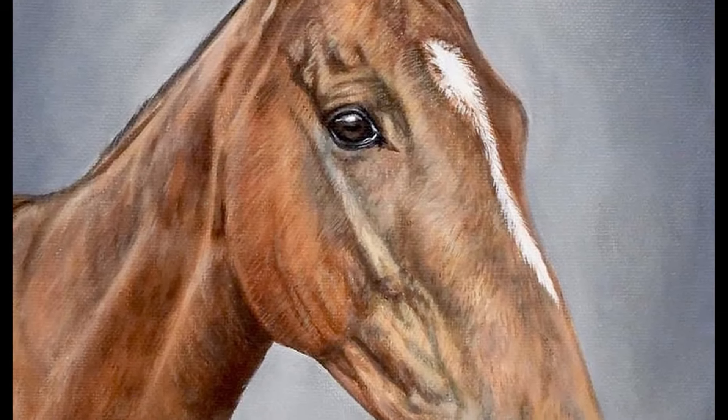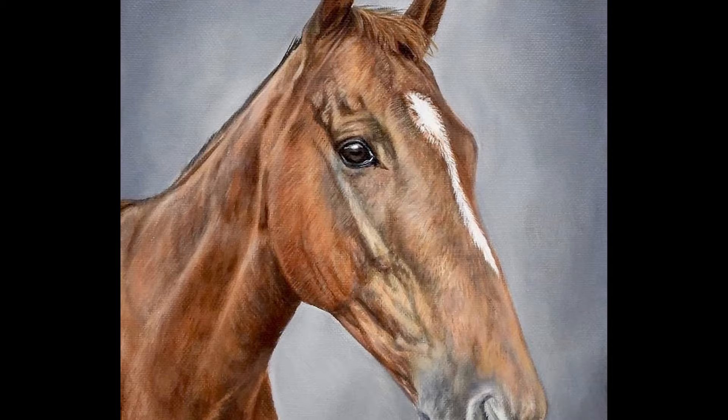Hello and welcome to Studio Wildlife. In this video I'm going to be showing you something a bit different and sharing how I painted this horse portrait in acrylics.